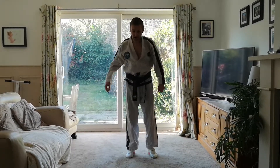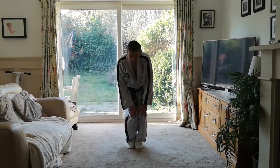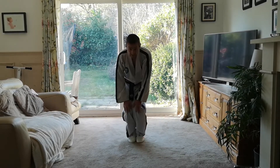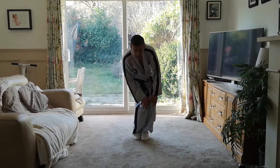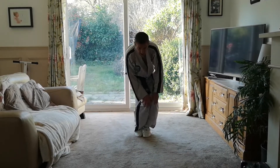And relax. Put your feet together. Bend your knees slightly. Hands on your knees. Circle your knees — small circles. Change direction. Change direction again. Bigger circles this time, slightly slower.